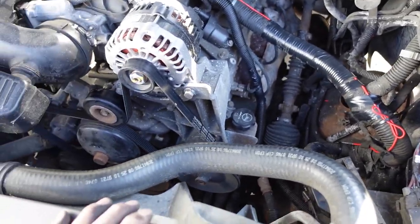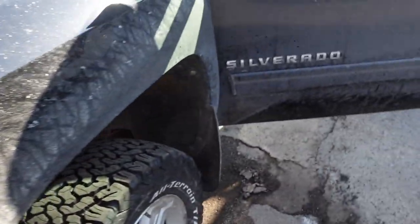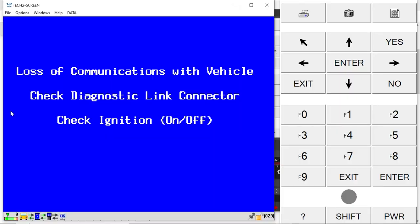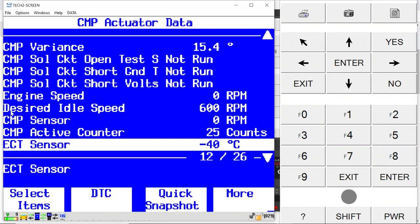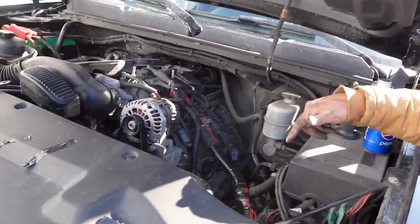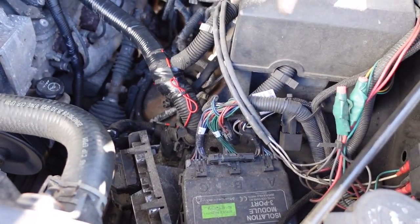Let's go ahead and fire this thing up and see if we have our camshaft position sensor signal. Turn the key on — key on, engine off — and I'm going to watch this camshaft active counter. And we have it! It appears the customer will get lucky here and be able to get away with just doing this overlay. I would have put money on the PCM being bad with the burnt connectors and all, but I am going to note that on the invoice and tell them what's up. Thanks a lot for watching — be sure to like, subscribe, hit the thumbs up button. Have a great day, bye-bye.